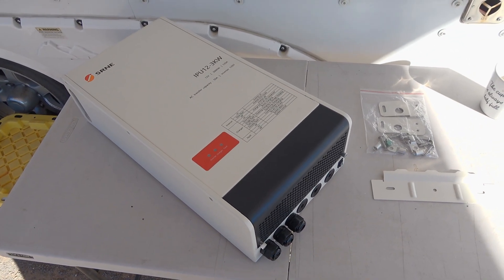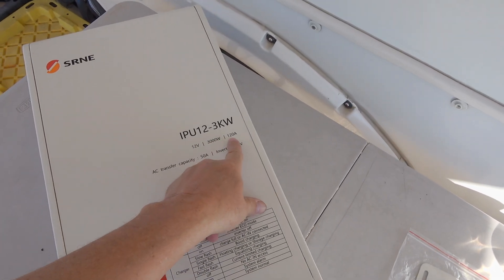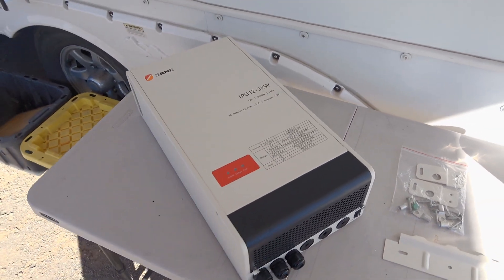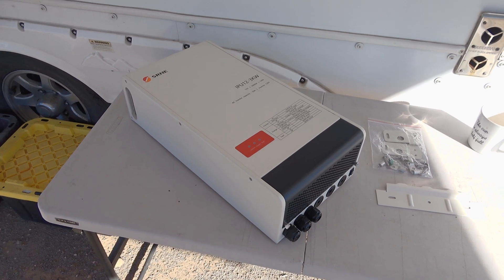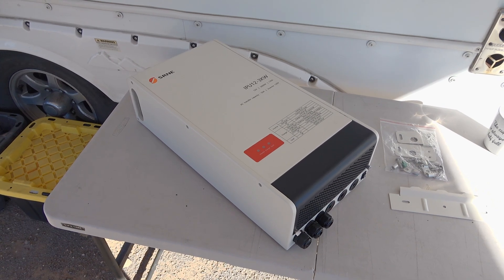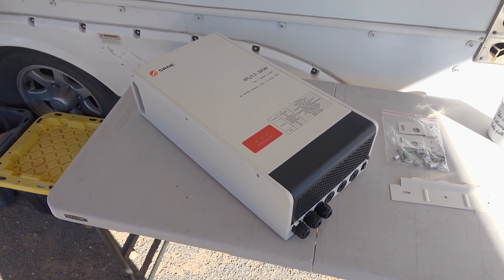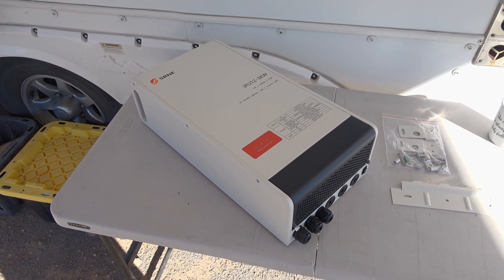Let's start with the heart of the system — the inverter charger, which also has a transfer switch. It's 3000 watts, 12 volt, with a 120-amp charger built in, 50-amp AC transfer capacity, and 120-volt inverter output. I'm thinking this is probably what they call a low-frequency inverter, which can handle heavier surge loads — things like motors, AC compressors — that draw a pretty substantial surge when they start up.